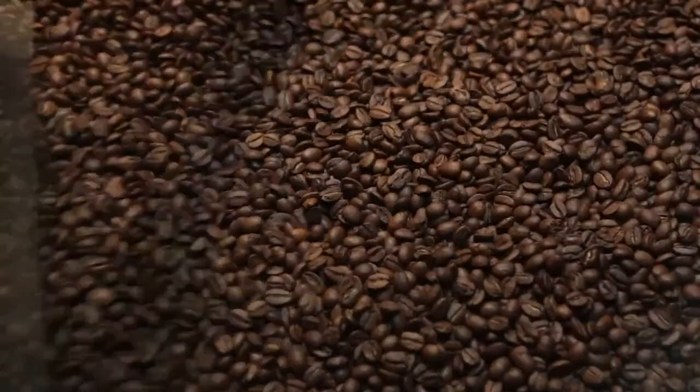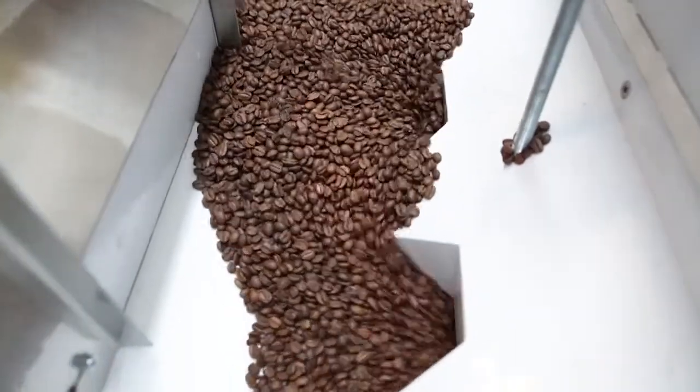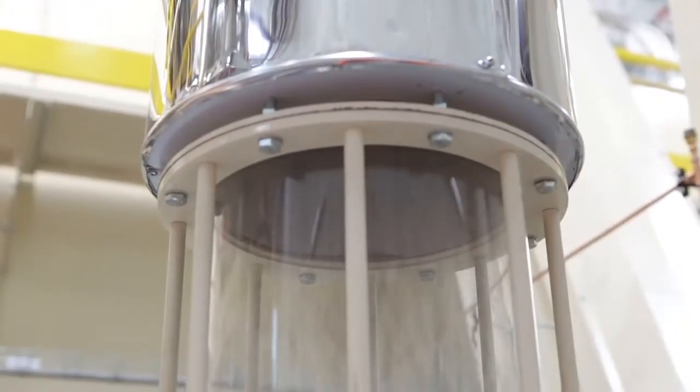Now that the beans have been roasted, they are obviously lighter than what they were when they were green beans. This means we can go through another sophisticated cleaning cycle to remove any debris or unroasted beans. This is accomplished by our automated dystoner. The dystoner carefully sucks up the beans, leaving any heavier foreign objects and unroasted beans behind.